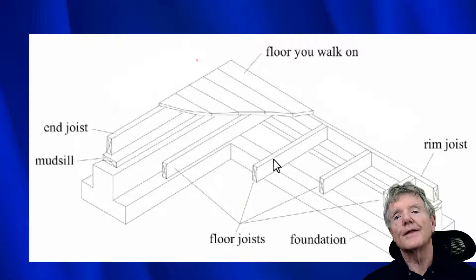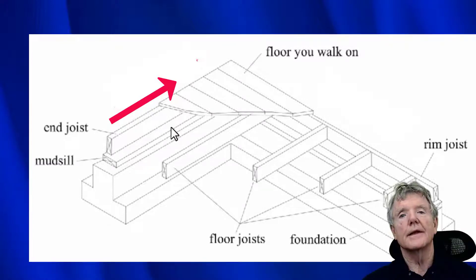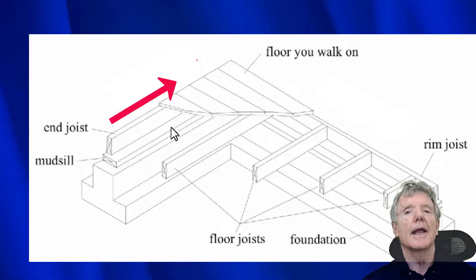We want to make sure that that stays on the foundation. So when you jump on your floor, you'll feel some spring, and that's the joists that are springing. And this one right here is especially critical — this one on the end — because if this one on the end goes sliding that way, it'll take the whole house with it. We want to make sure that does not happen.